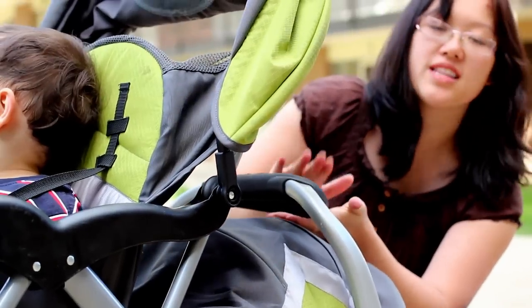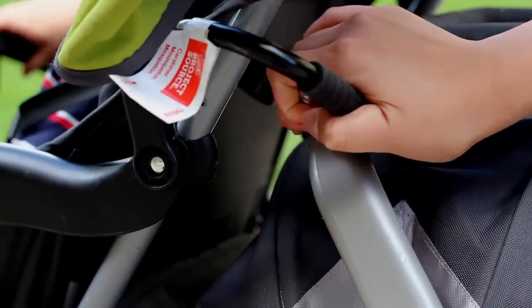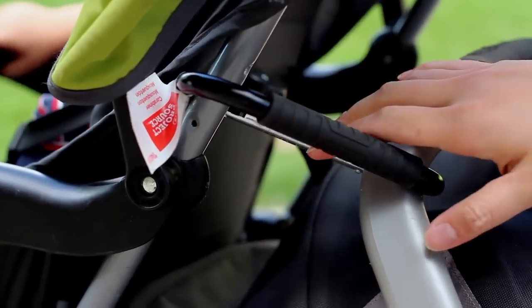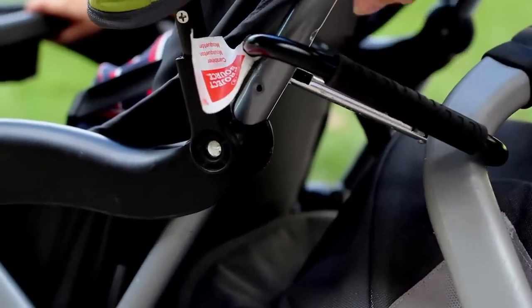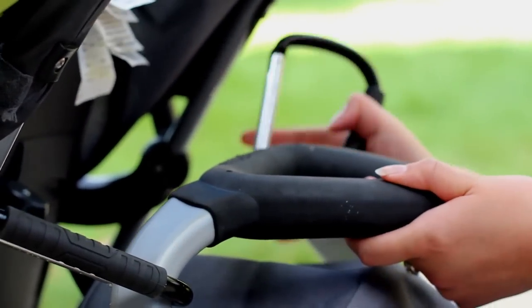Then, as you're holding this handle making sure the baby doesn't fall, you take the carabiner and you hook it into this rod which is in between the sunshade and the handle. And you do the same thing on the other side.